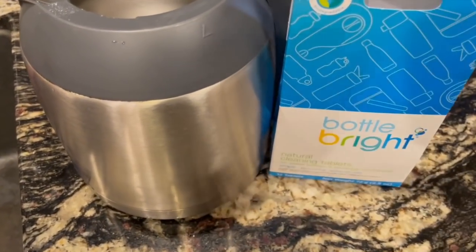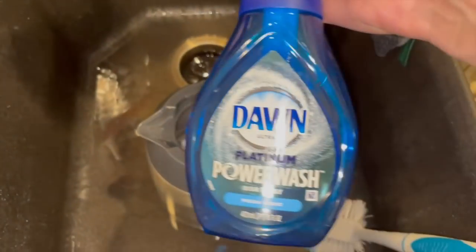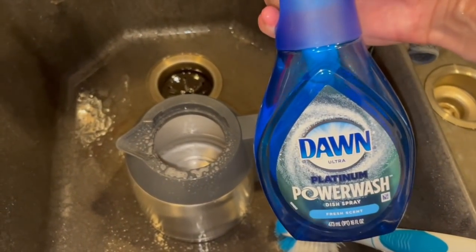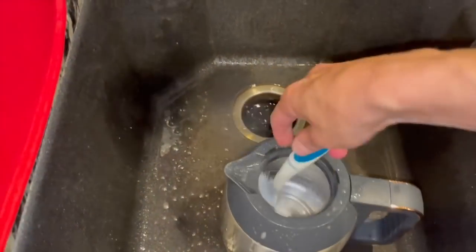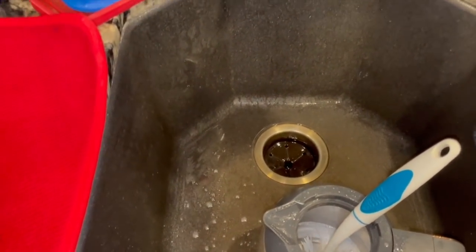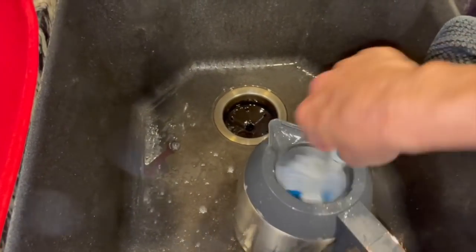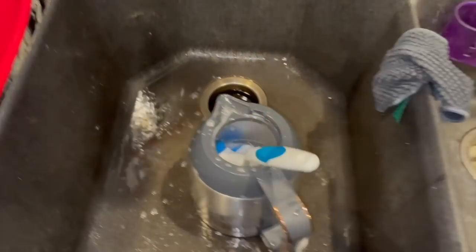Bottle Bright — so easy. On to the next. Have you guys seen this yet? Dawn Power Wash — it just sprays like a little spray thing and it comes with two refills. I got it from Costco. I've been using the foaming one and I just keep refilling it with the refills. I really like the Dawn Power Wash dish spray. It works really good. We'll see how long it lasts, but I'm excited about it.